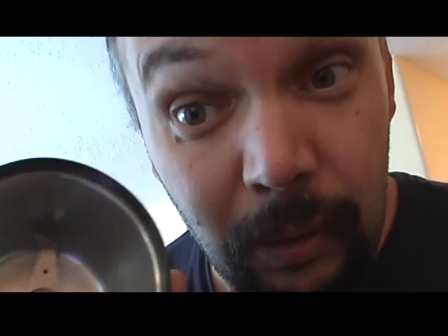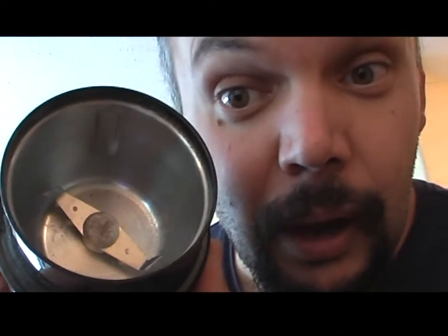A blade grinder will not grind your coffee but chop it with its plates, and that's why you use a burr grinder — because it's more precise. If you make espresso, it's very important that the grind is very, very precise. It is also important to grind your coffee just before you make it — not with this, but with this.